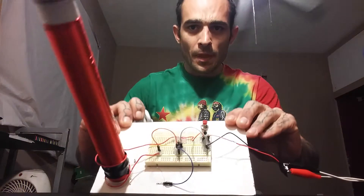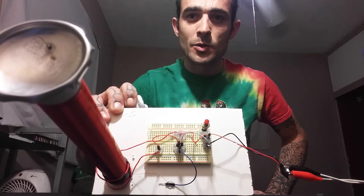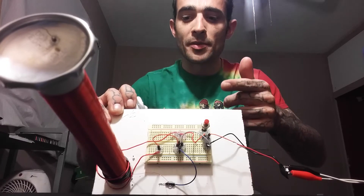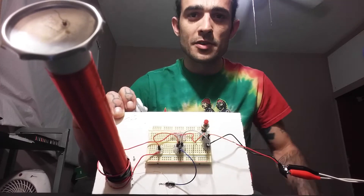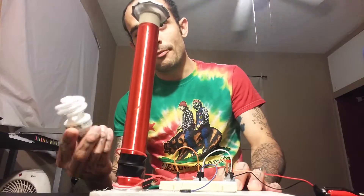I was going to make a printed circuit board for it, but I was so done after wrapping the coil. It worked the first time prototyped on the breadboard, so I just said forget it and glued it to the breadboard. So here we are.